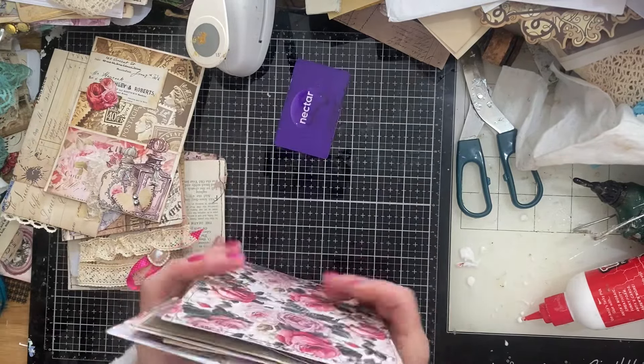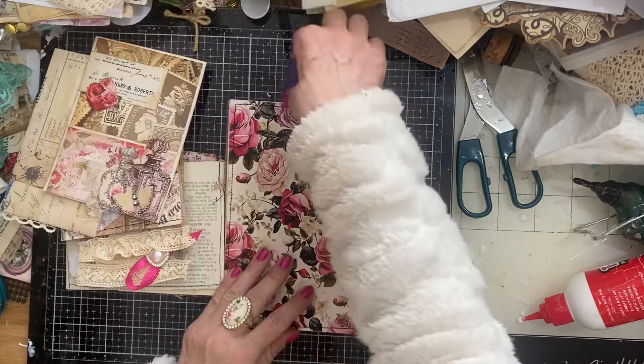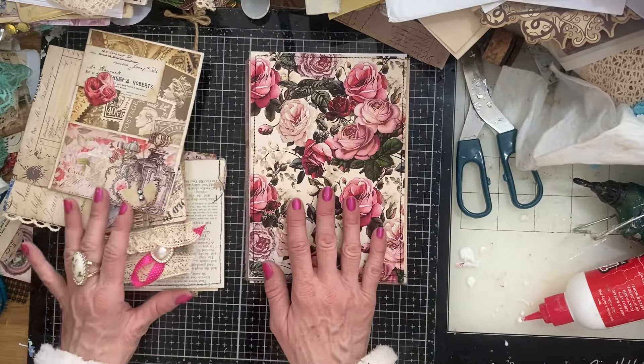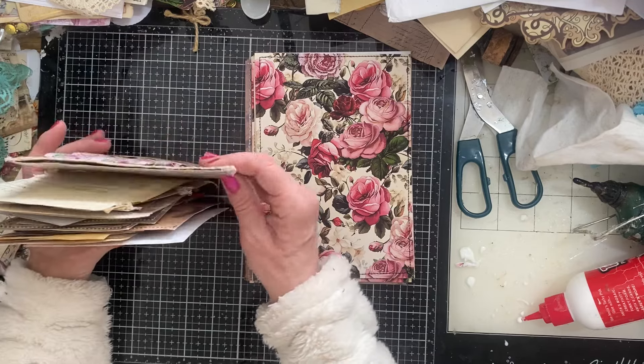Hi guys, this is Tina from Shabby Dabby Doo Doo. Welcome back to my channel. So I'm here to start a new journal. It is a ring bound junk journal, and what I have done is I have pulled in a bunch of ready-made ephemera.